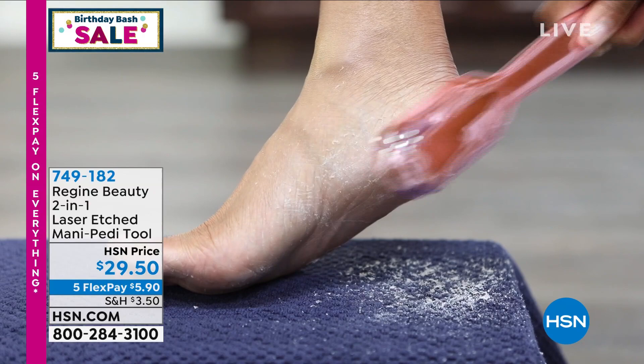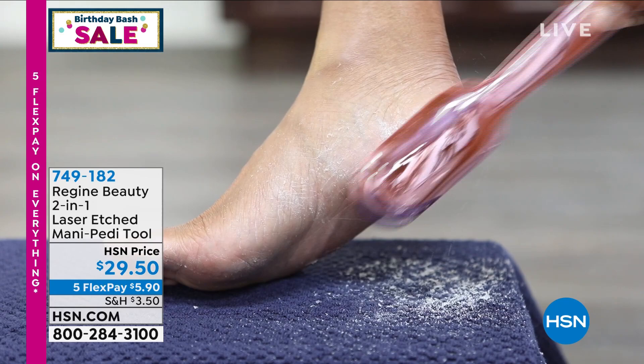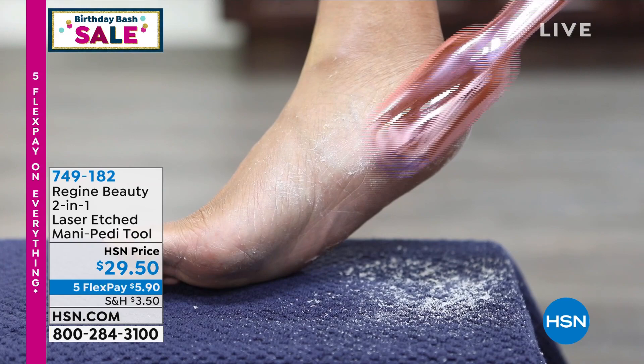I've been bringing crystal files and glass files to HSN and QVC for years — this is completely different. Those files are unbelievable, but this is even better. It is a game-changing tool. Look at what we are seeing right now, and that is because of the glass file treated with a nano laser.